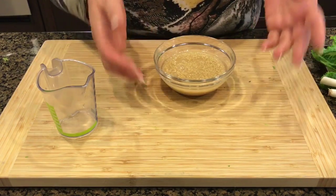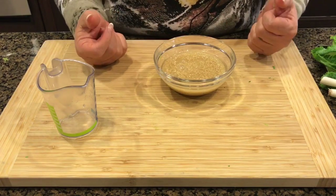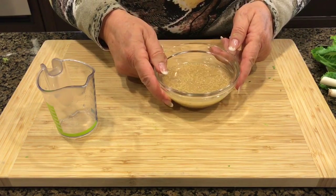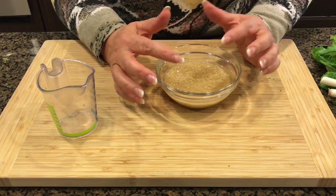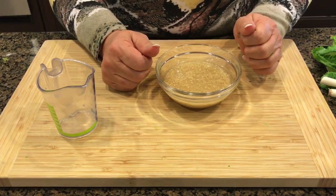If you soak it in water then add lemon juice, there is nothing to absorb the lemon juice. So this is a better way. Pretty soon I'll show you in a few minutes how the cracked wheat is going to absorb all the lemon juice.